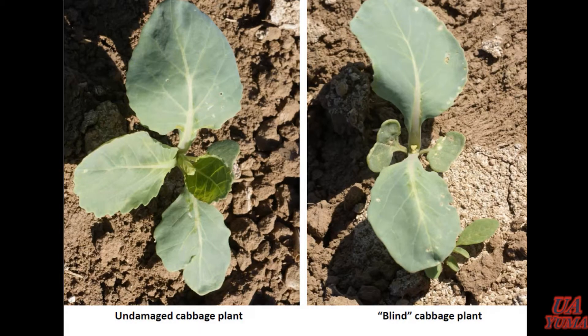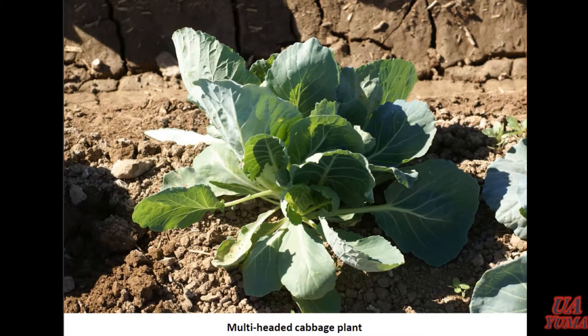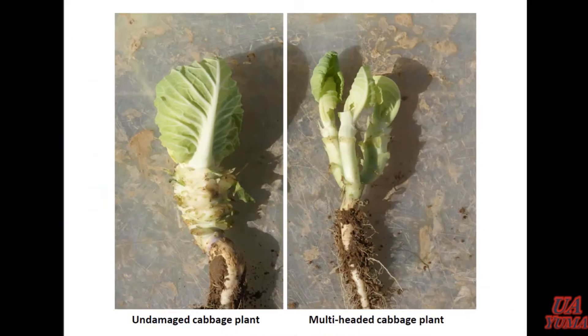Cabbage is interesting. With direct seeded cabbage, you'll see that same knocking out of the terminal bud. But you'll also see a lot of multiple heads, particularly with the transplants I've experienced. When you start trimming stuff back, instead of having just the single head being produced, you've got energy splitting with adventitious growth. And when you compare it to what a plant should look like, it's just not productive at all.